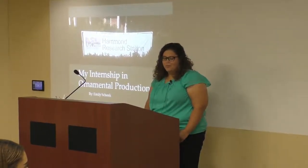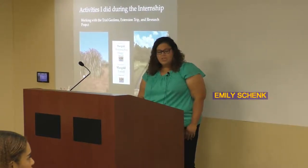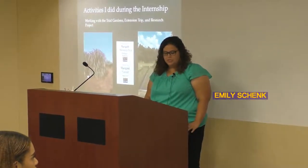Hi, my name is Emily Schenk and I'm going to talk to you about my Explorer internship at the Hammond Research Station. The sole focus of the Hammond Research Station is to research ornamental plants in container production and in the landscape.